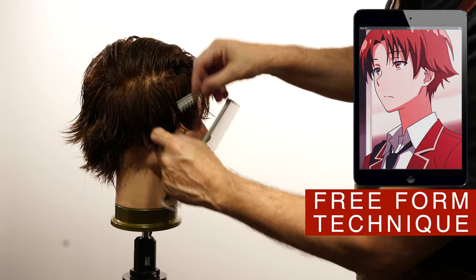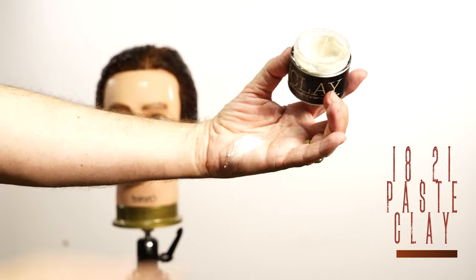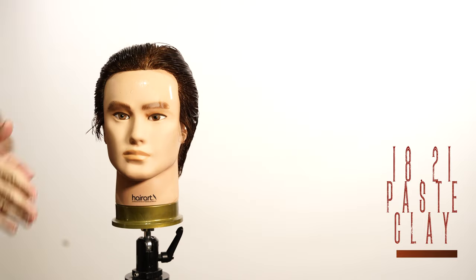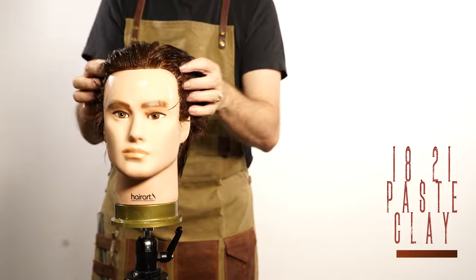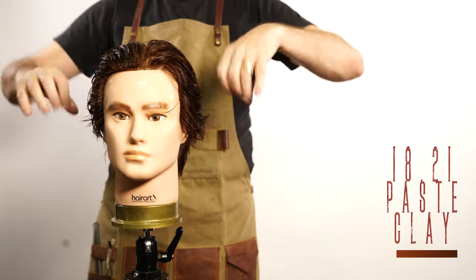To recreate his style I need texture and control. Paste and clay from 1821 will help me to prepare the hair for the blow dry process. Make sure it gets well distributed from the roots to the ends — without the product, this style won't look the same.